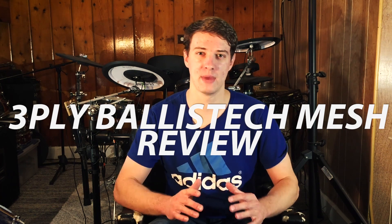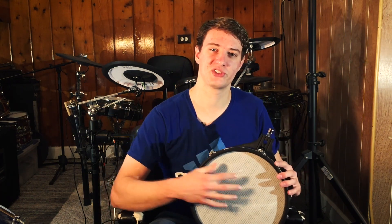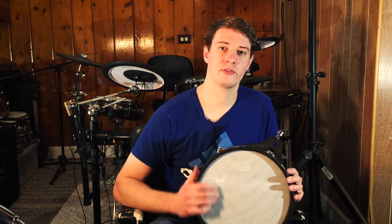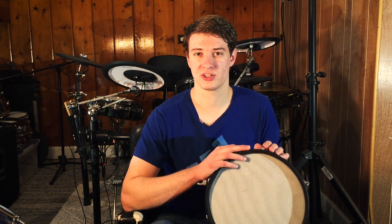What's up guys, Justin Greenolt here with 65Drums. Today I'm talking about the Ballistic 3-ply Mesh Drumhead. Here it is right here. I don't know the exact model number of it. I bought it from a seller called UFO Drums on eBay. I've gotten to use it quite a bit for a couple of months and now I'm going to give you my thoughts on it.